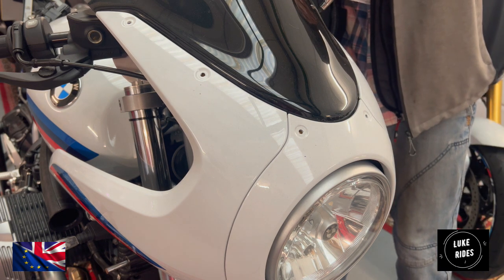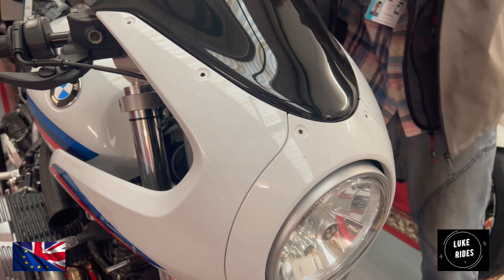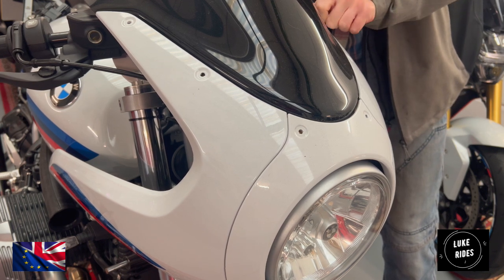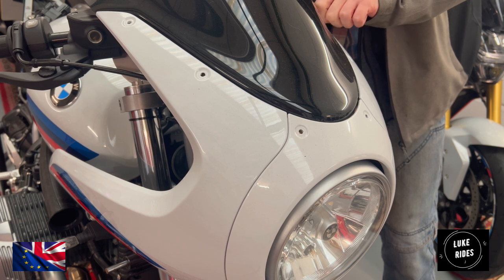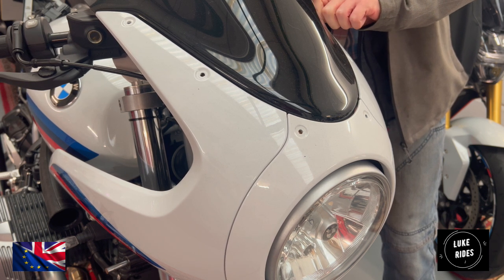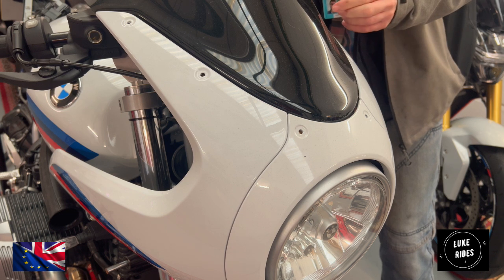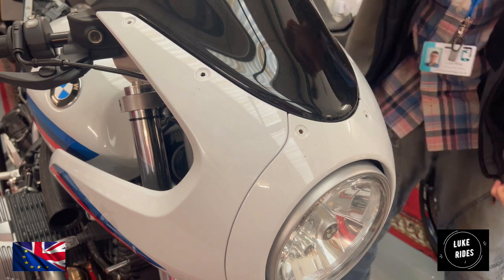Get ready because you are going to need to grab the washers. The easiest thing to do is, once you're undoing the very last Torx bolt and it's loose, start undoing it by hand. You're doing that because what you don't want is for the screen to drop and scratch. Like so, and with the washer.